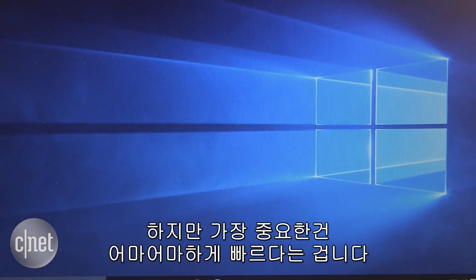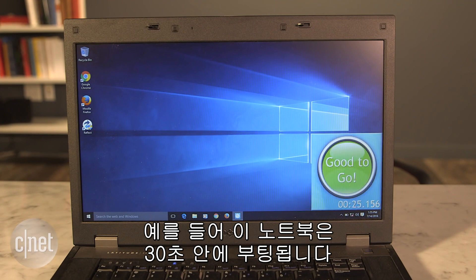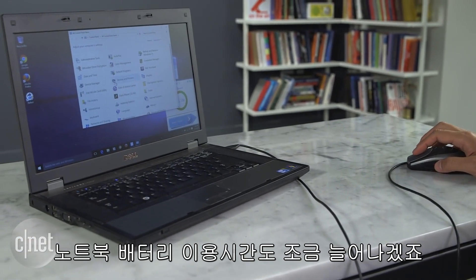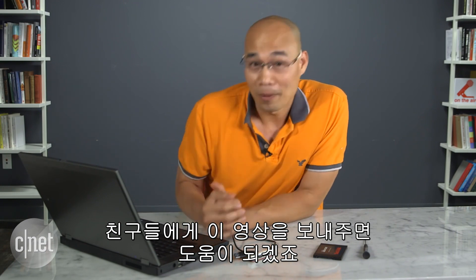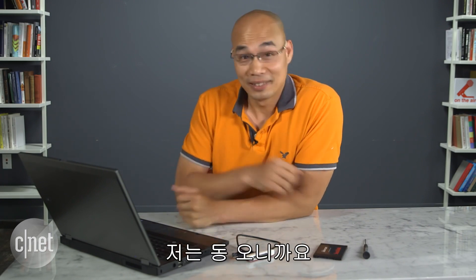Most importantly, you'll notice your computer is now a lot faster. This particular one now takes less than 30 seconds to boot. You can also expect the laptop's battery life to be a bit longer too. By the way, you can do the same thing with your desktop. After that, you can help out your friends by forwarding them this video — they'll love it!